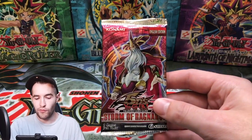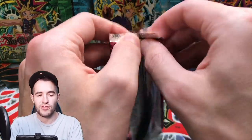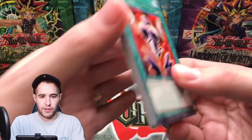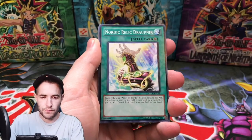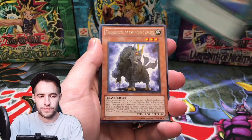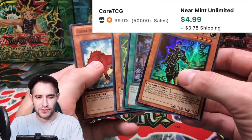We're back at it with Storm of Ragnarok. We've had some incredible luck with ultimate rares in this set. Can we get the Ghost Rare finally? Like we've been trying this for a while. Let's see if we can do it. Alright here we go — Cyber Shield, Kalima the Haze, the Resonator Engine, the Nordic Beast, and the Kizan Super Rare. We'll take that.